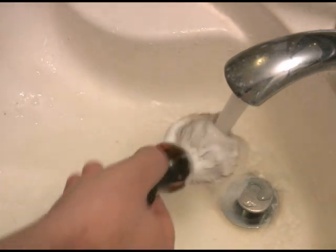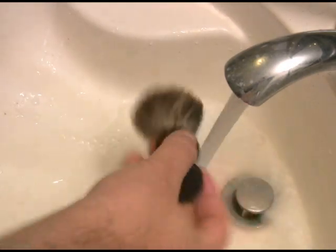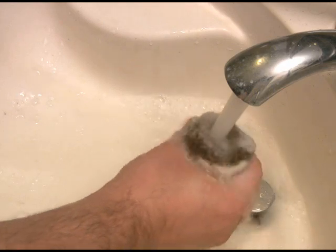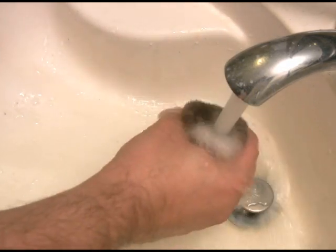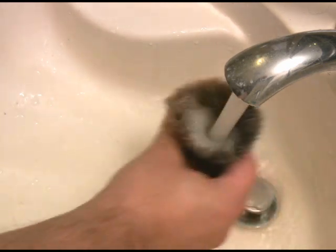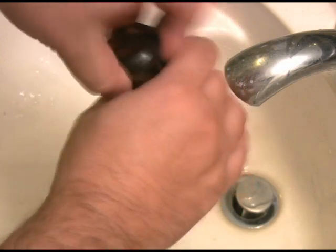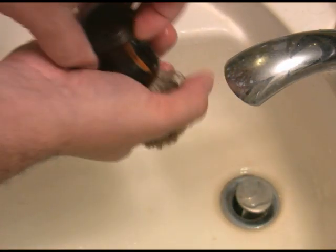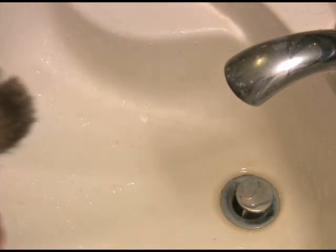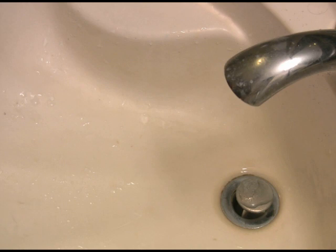Good brush maintenance begins after each shave. Thoroughly rinse the brush in warm water to remove any leftover lather and avoid soap buildup. Gently squeeze the brush from the base of the hair knot to bring up any lather buried deep inside the brush. After the water runs clear, give the knot one final gentle squeeze, then give it a couple shakes. Don't shake it too long or too hard, or it may loosen the hair knot and eventually fall out from the brush's handle.